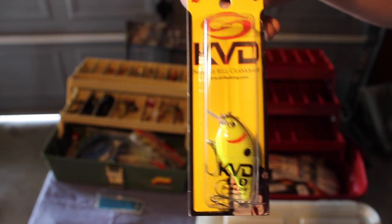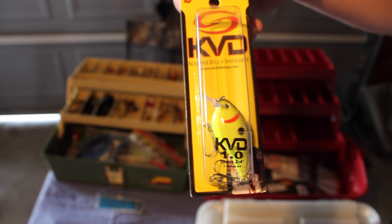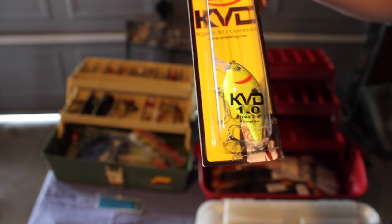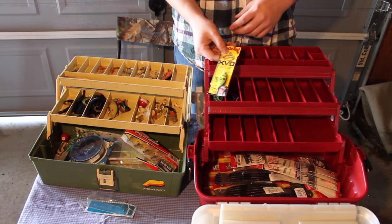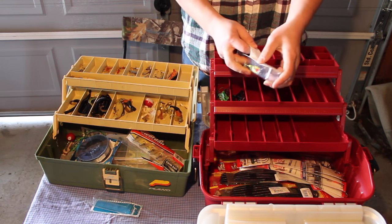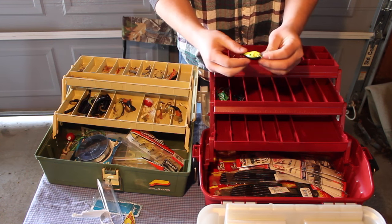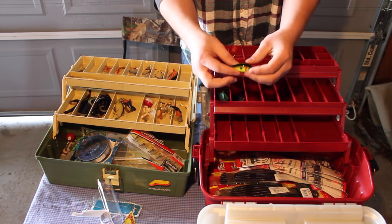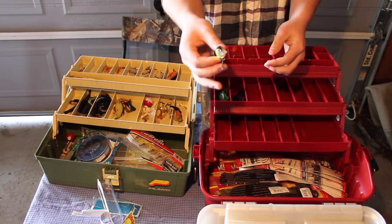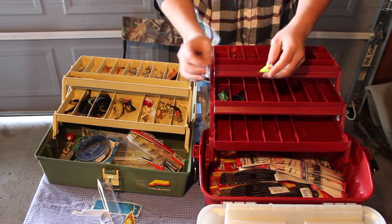Here we've got a KVD Strike King 1.0 crankbait. It has some really nice black and yellow color with the gills — it really kind of looks like a perch. This guy will be perfect for shallow water and can dive down to about two to four feet. This will go on the second tray with my frogs as my crankbait tray. My girlfriend actually picked this one out for me and she really did a good job — I'm wicked excited for it.